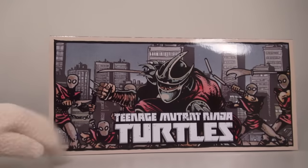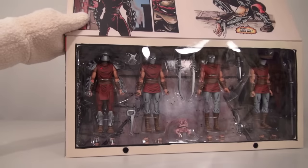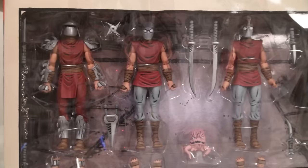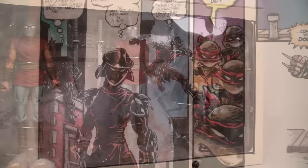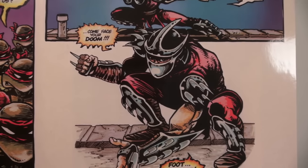Unfortunately, there are no Ninja Turtles in this gift pack because this Comic-Con exclusive features only villains! We get a total of five villains in this villain pack, and these characters are based on exactly how they looked in the comics back in the 1980s!